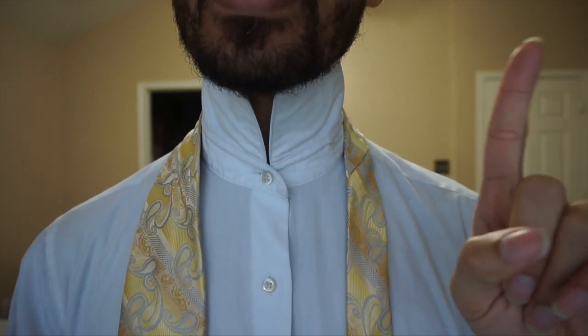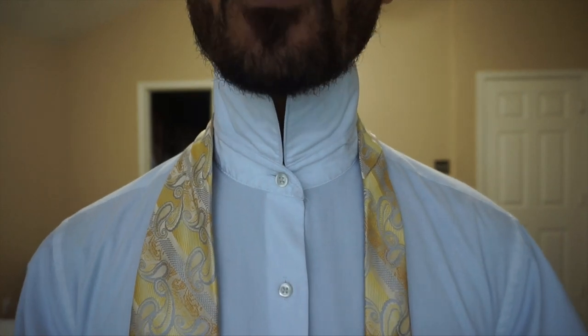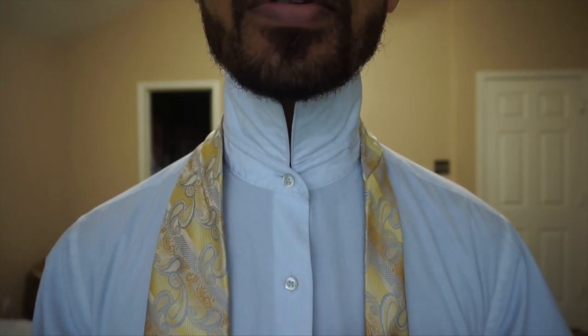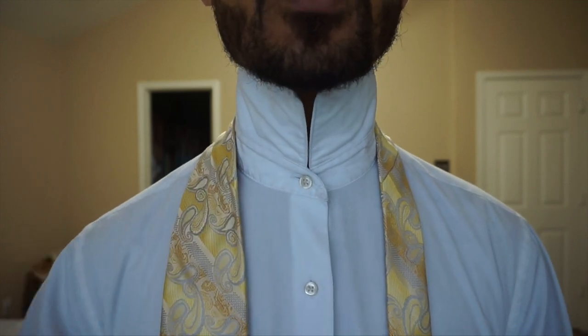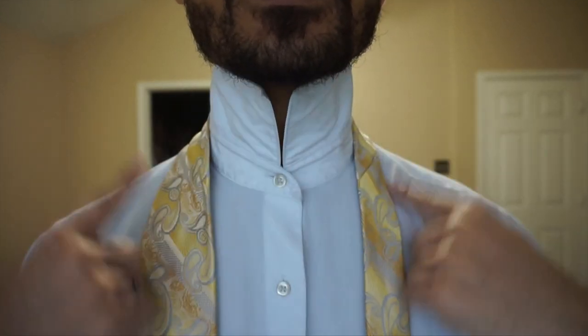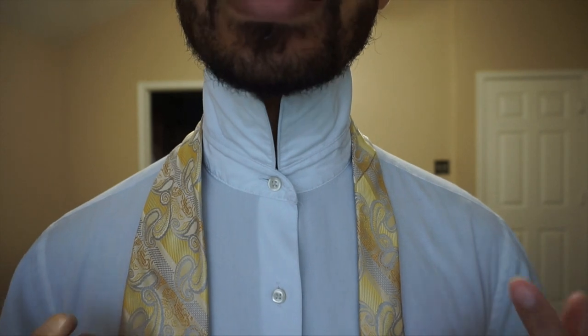If you haven't seen my last video, you can do so by clicking the eye in the top right corner. By the way, the image has been flipped for your viewing pleasure, so when I say right, it's also your right. When I say left, it's also your left. So pop that collar, toss that tie on, and let's get started.